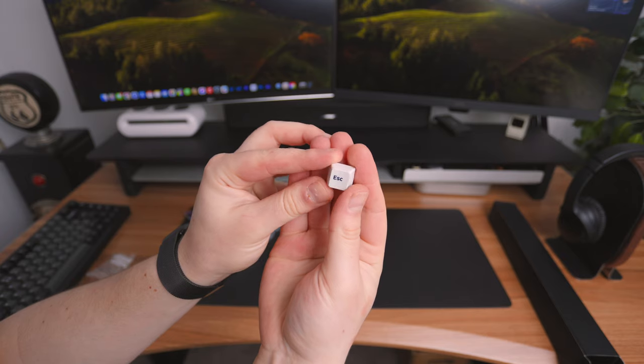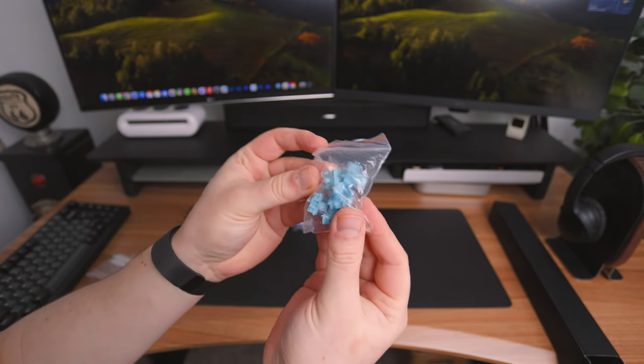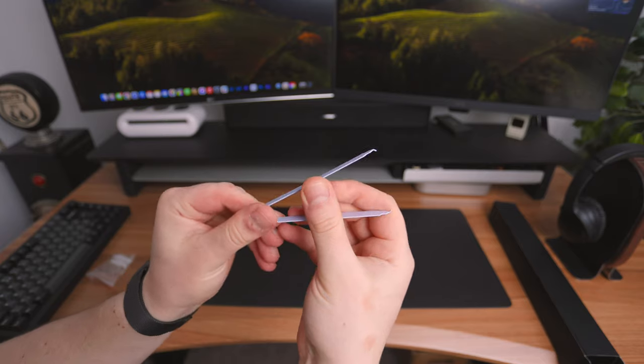They're just to add a third color to the board. You also get some extra switches — these are the Cream Blue Version 3. And for replacing those switches, it comes with this tool which actually helps you grip the switch and pull it out of the board.